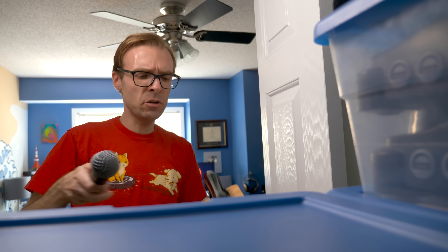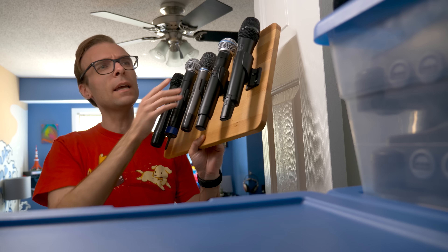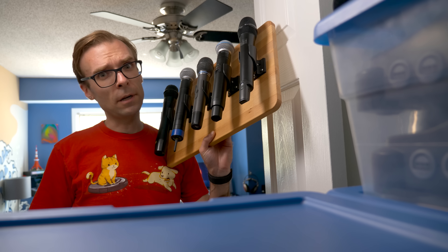Hey everyone, it's Colin. How's it going? If you've watched many of my videos, you know that I've got quite a few hobbies. One that I've been into for a while but rarely talk about is professional audio, and over the years I've accumulated quite a bit of gear. Lately I've been getting into CAD and 3D printing, so this time let's combine the two and see if we can come up with a way to put some of my equipment on display.